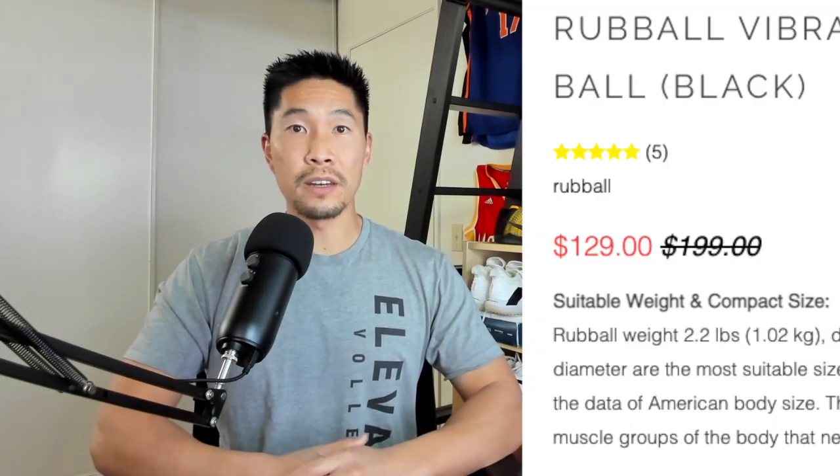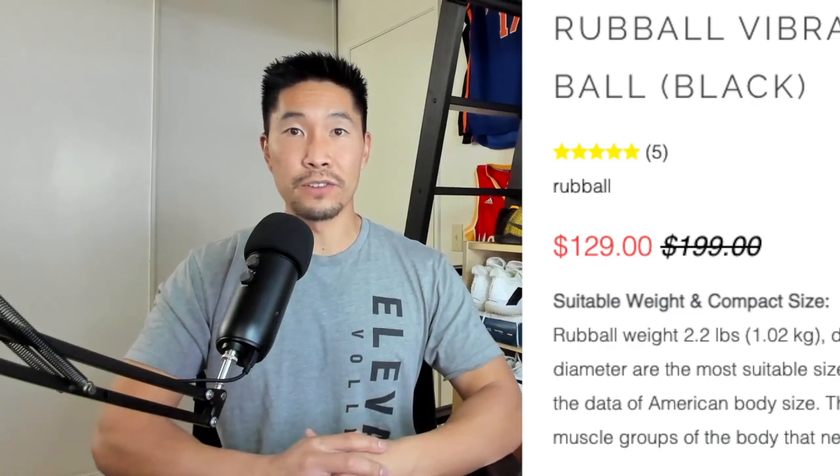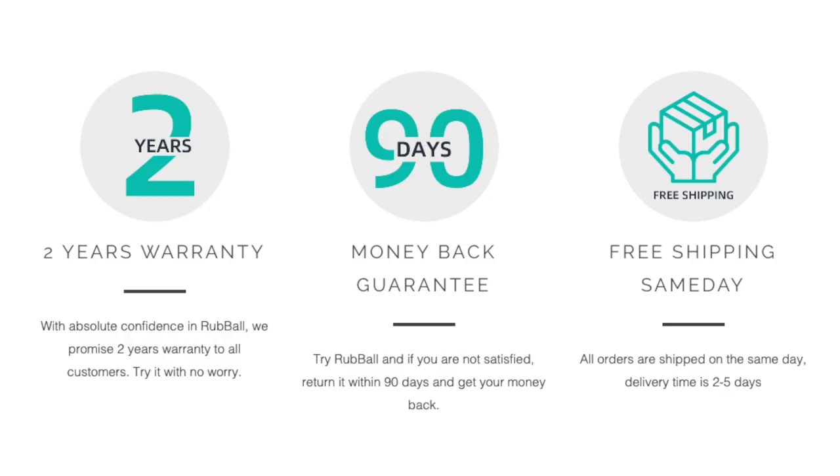The Rub Ball is currently on sale for $129, marked down from the original price of $199. They have a 2-year warranty, free shipping, and a 90-day money-back guarantee, which is a pretty solid deal for people that want to try out the product risk free.